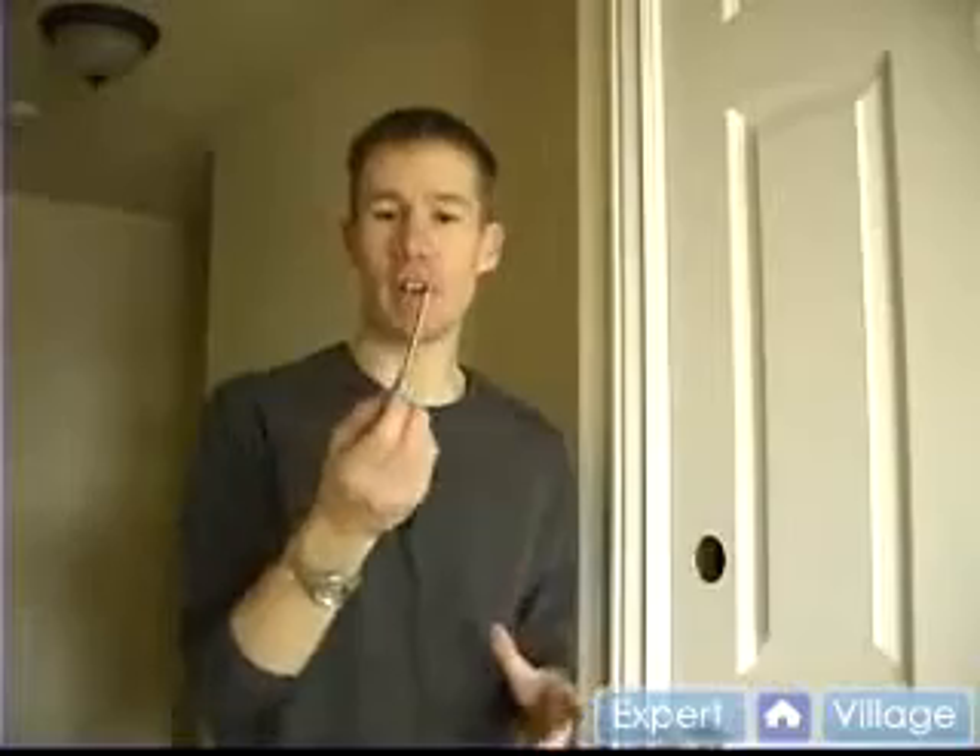Hi, I'm Daniel on behalf of Expert Village. In this particular clip, we're going to be marking for the strike where the deadbolt actually goes into the casing. It can be a little bit difficult, but as you'll see, if you have a punch, you can pretty much eyeball it.